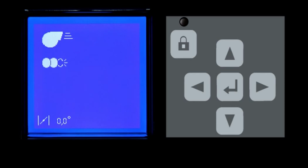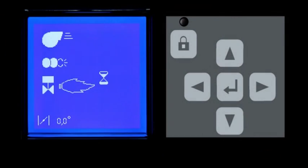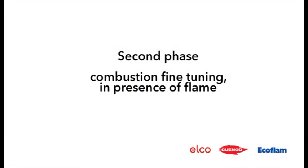The spark appears. The gas valves open. A waiting flame signal. The flame appears and the burner starts. Second phase — combustion fine-tuning in presence of flame.